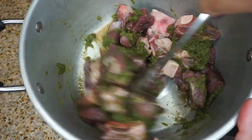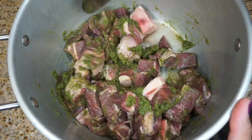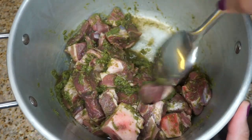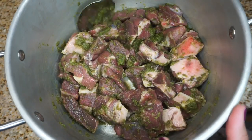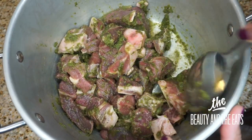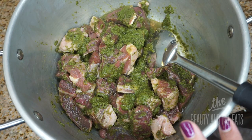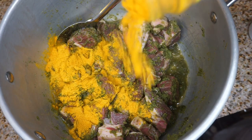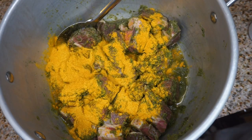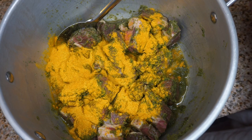For this recipe I used about two to two and a half pounds of goat meat. All the details for this recipe will be listed at thebeautyandtheeats.com — I'll leave the link below for you. Our next step is my favorite, just because I love that yellow curry. Curry is one of my favorite seasonings and I do consider myself a curry queen.